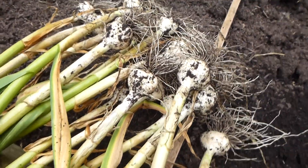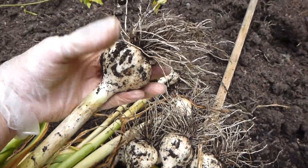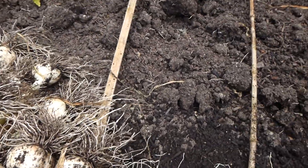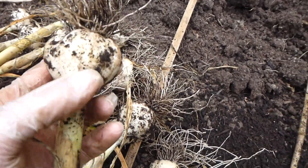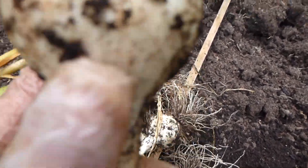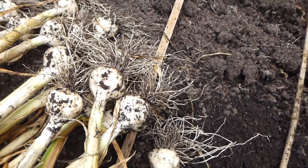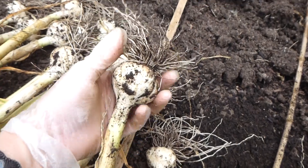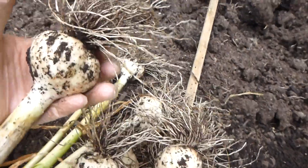As you can see, beautiful nice big size here — that's a good large size. Big cloves — you get about five to six on each generally with these guys because they're huge cloves. So a very nice one. That one's a good sort of medium size, and this one here is a nice large size.